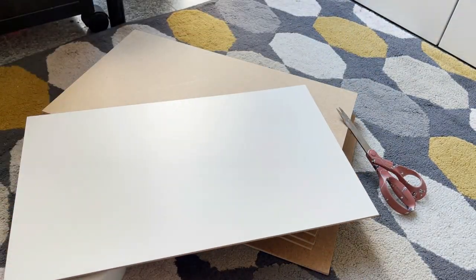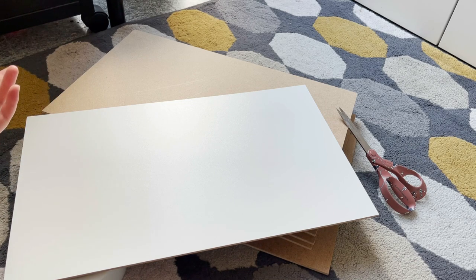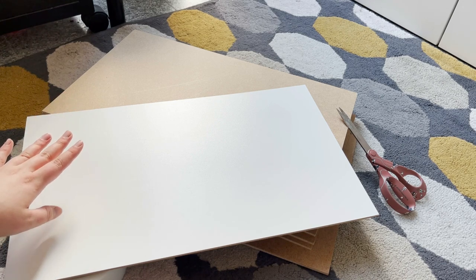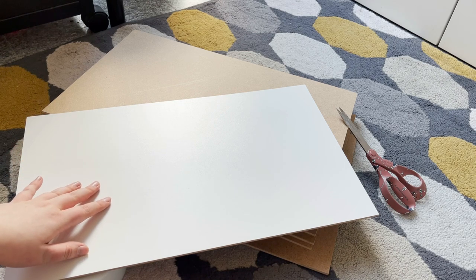I have all of my supplies here. I have these wooden boards — they are coated on one side and not coated on the other, and these are 50 by 30 centimeters. So the playpen wall will only be 30 centimeters tall, which is okay because this playpen will only be used under close supervision.